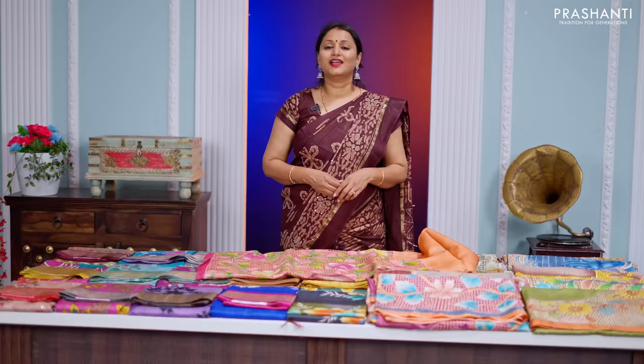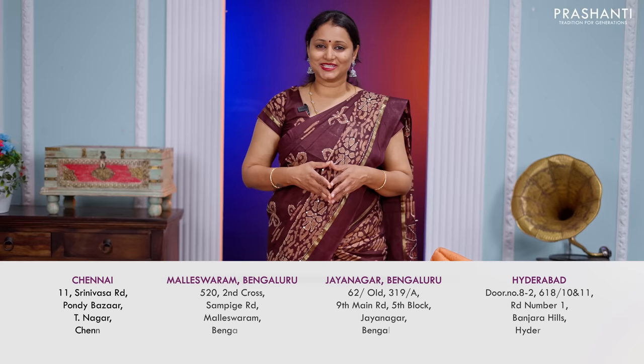You can shop for this collection online at www.prasanthisarees.com. You can also download our app, available on both iOS and Android. People in Chennai, Bengaluru and Hyderabad, we welcome you all to visit our store to take a look at the entire collection. Thank you for watching this video. Have an enriching shopping experience at Prashanti. Thank you.